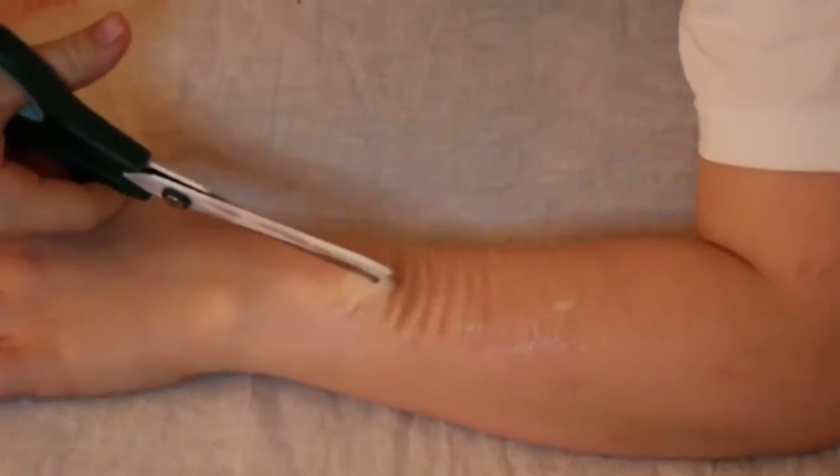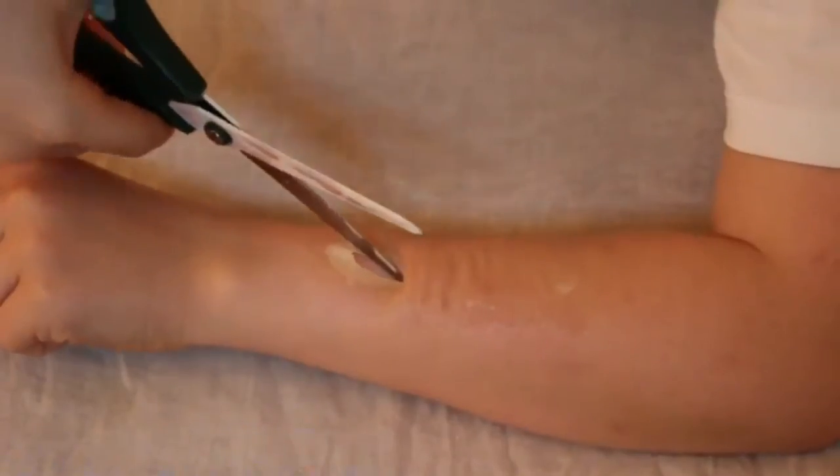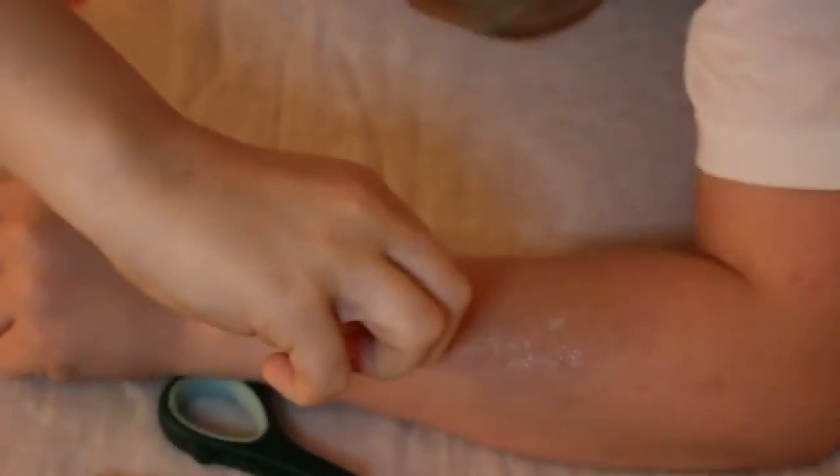Now I'm cutting a slit in the liquid latex. An easy way to create a starting point is by rubbing the liquid latex — it will create a hole, and you can start cutting from that hole.